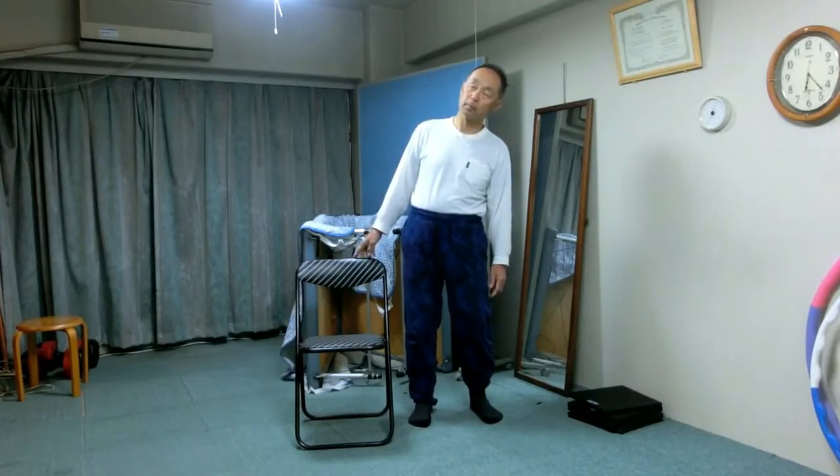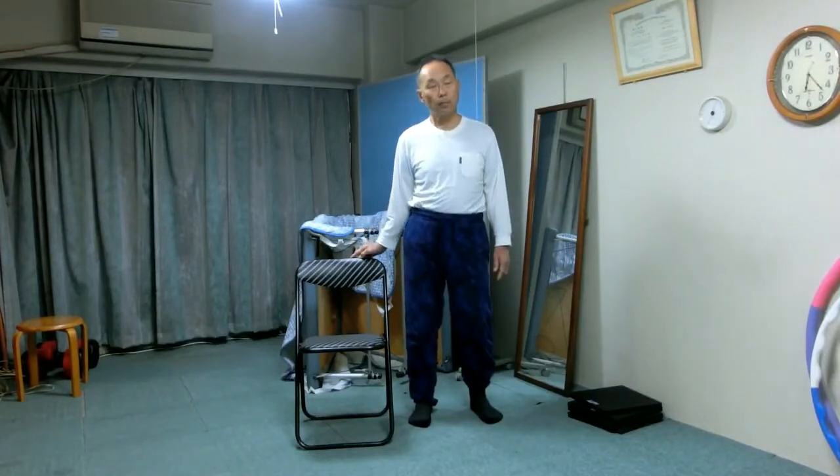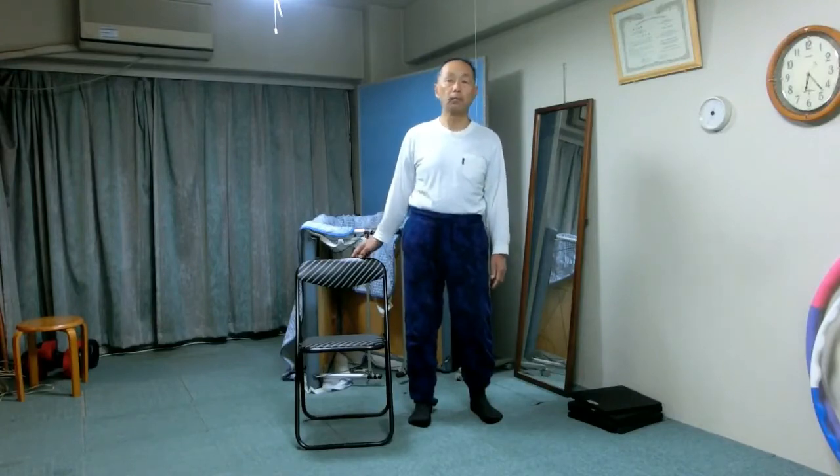Try to bring the upper body straight up while keeping the left knee bent as is. And then tilt the upper body to the left.